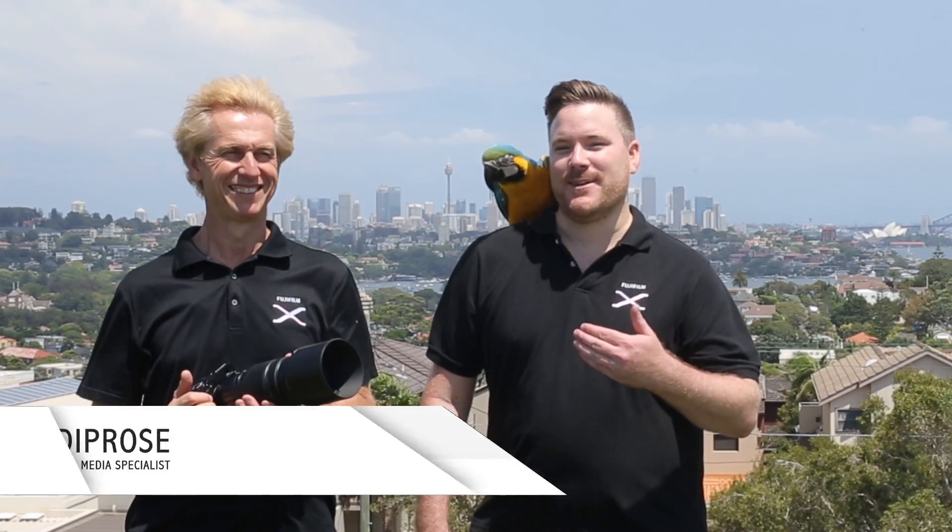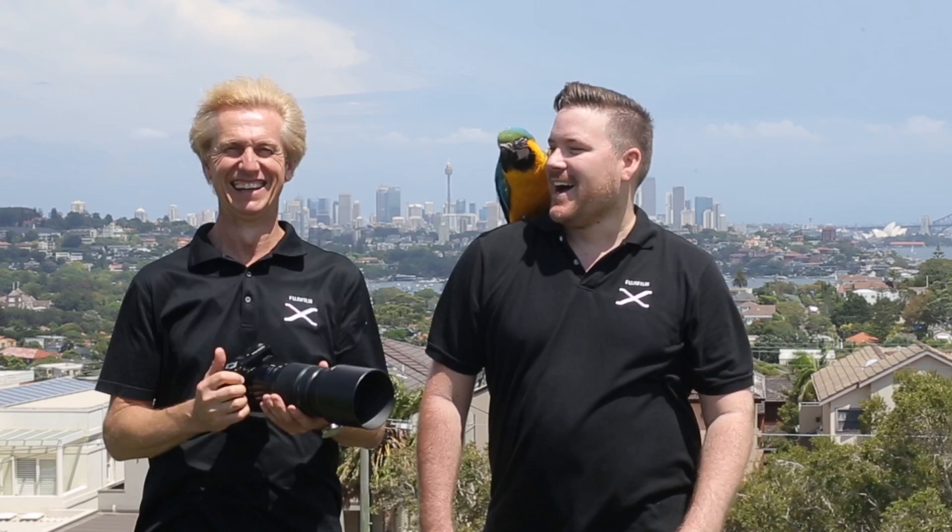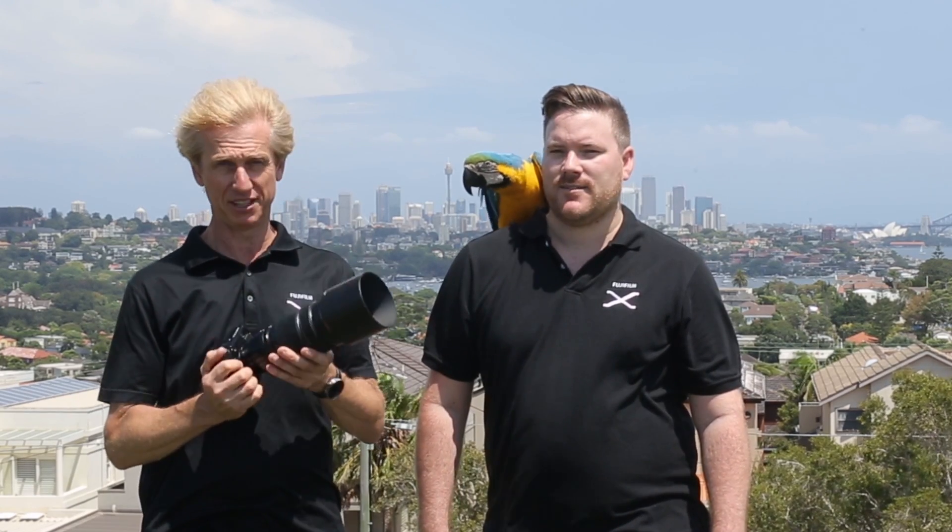G'day everyone, I'm Warwick Williams and I'm Lee Dip Pros, and together we're the Aussie Fuji Guys. Today we're here, we've got the beautiful view as you can see, and we've got the 100 to 400 Fujinon lens teamed with the new X Pro 2, and believe me folks, this is the real McCoy.